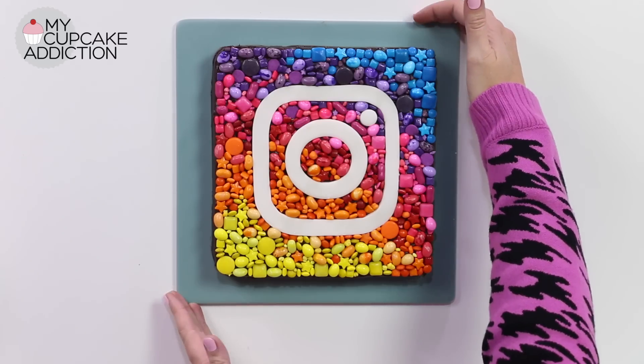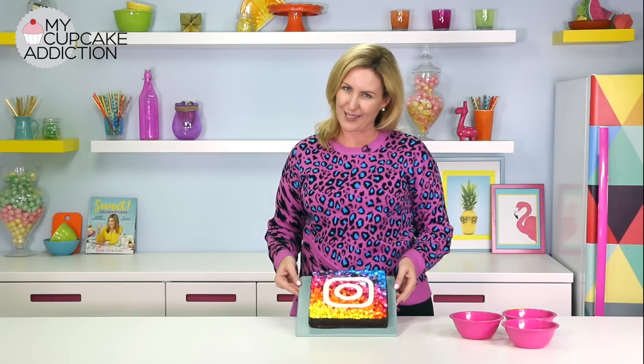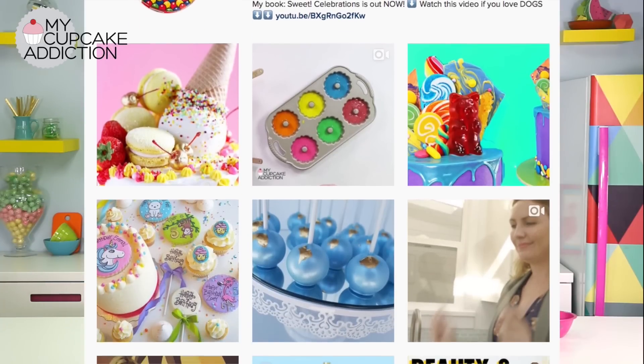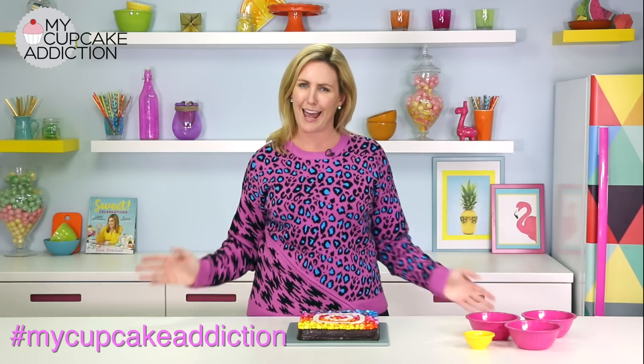That's it — we are done! I'm going to turn this baby around. You guys, we candy brownied the Instagram logo! I love how gorgeous this is. I love how easy it was, although a little time consuming. If you don't already follow me on Instagram, make sure you do for cool ideas like this and tons more. If you want me to see the things that you've made, or if you recreate this, use the hashtag MyCupcakeAddiction — I share photos all the time and it's one of the only ways I can actually see your creations. If you want to subscribe to the channel for new videos every week, you can. And as always, thanks very much for watching.